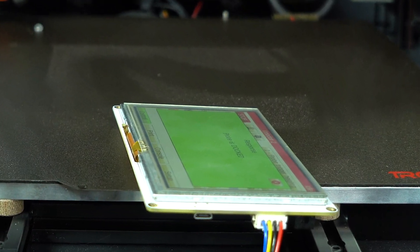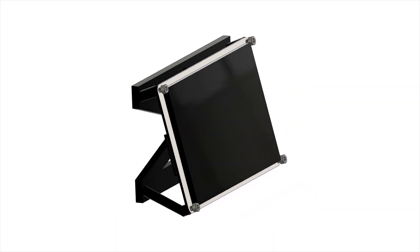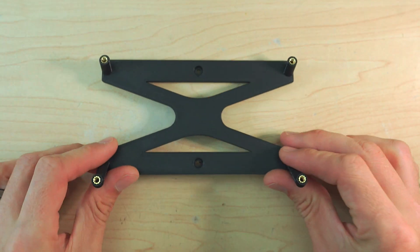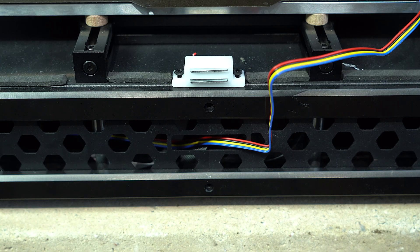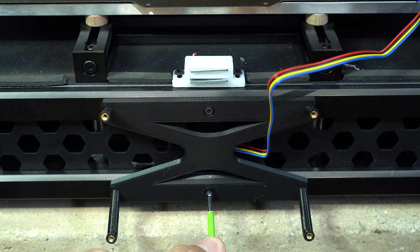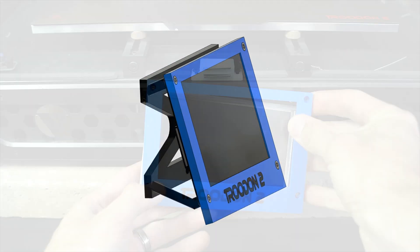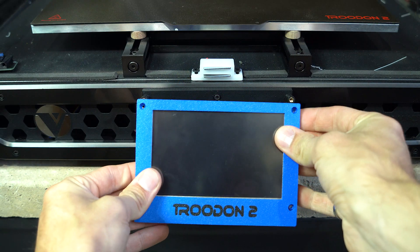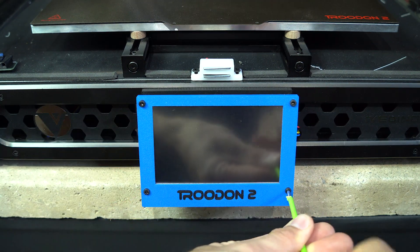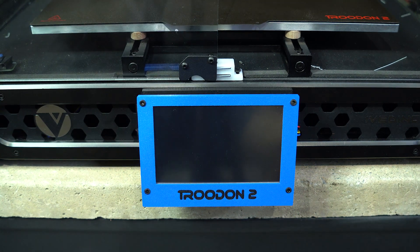Of course not. Let's put my design skills to work and whip up a mount for this thing. A few heat set inserts and it's ready to mount on the printer. Two M3 by 16 socket head screws will hold the mount in place. The custom bezel slips over the screen and the whole thing is held in place with four M3 by 8s. A quick test of clearance for the doors and we'll call that a success.